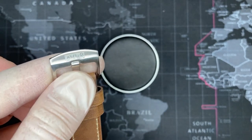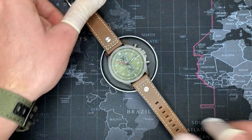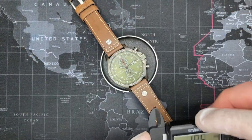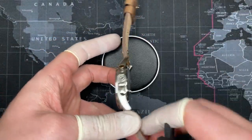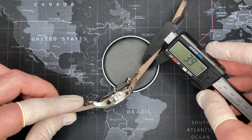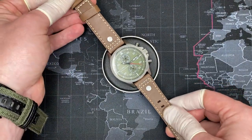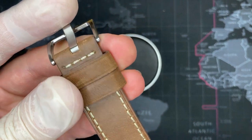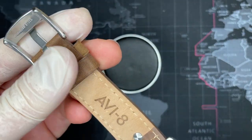Everything is signed — you can see AV8 on the buckle, on the back, and even the watch strap is signed. Let me go ahead and measure these. I think this is a 45-millimeter watch — yes, 45 millimeters. The case height is about 11 and a half millimeters. The watch strap is pretty thick, about four millimeters, which I've grown to appreciate. The Ingersolls also have that. This is a very nice quality leather strap — pressed leather, but thick and good quality. This isn't one of those cheap ones you get on eBay.